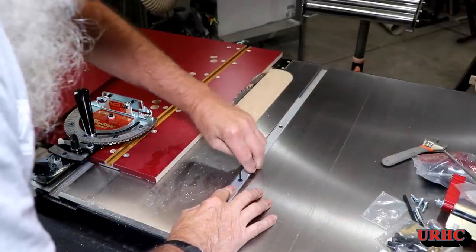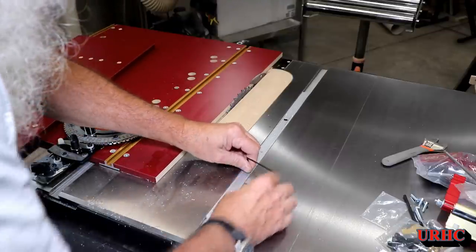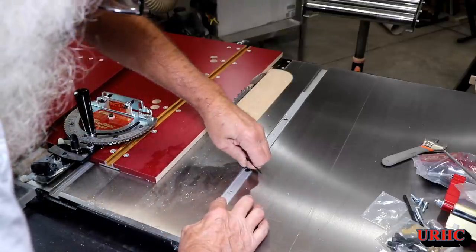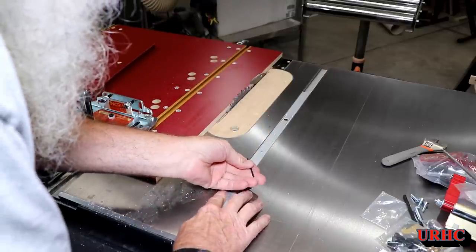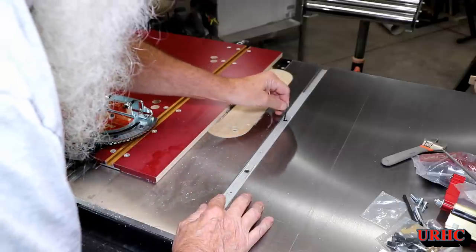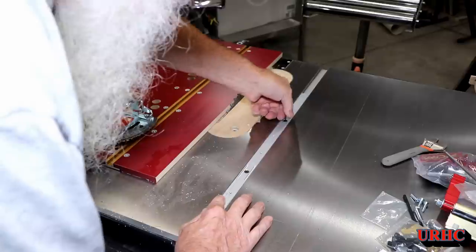Then came this aluminum adjustable track — they said to adjust it and I put it in there. I tried cranking on it as hard as I possibly could and I just could not get anything to move. There was still lots of play in it no matter what I did trying to crank those bolts down.